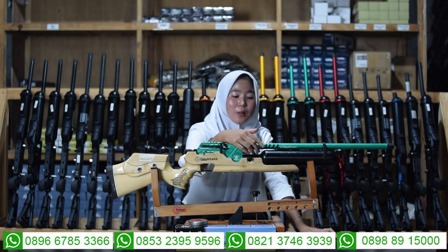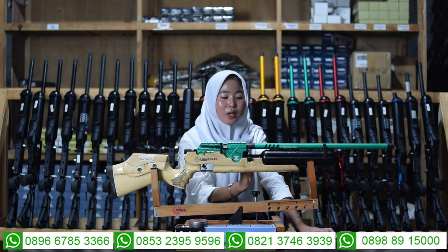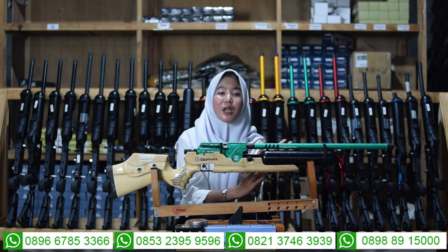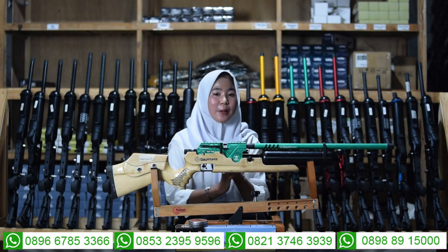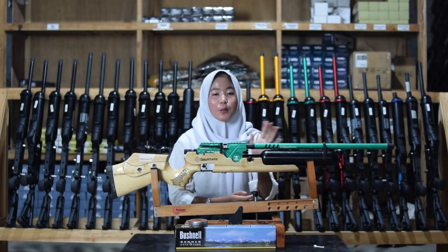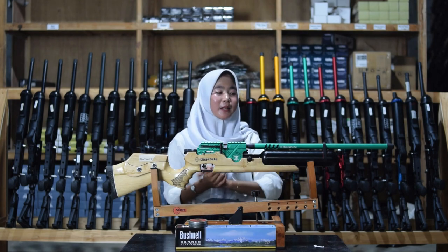Di bagian ini ada bubble serum dengan panah hitam di bagian dalam. Untuk panjang larasnya 60 cm, alurnya 12, diameternya 14.